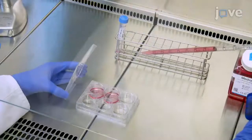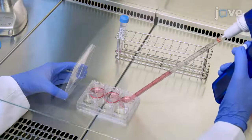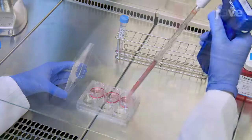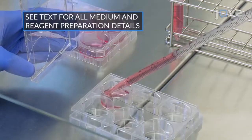Next, plate primary fibroblasts isolated from wild type and beta-3 deficient mice in a six-well plate at a 5 x 10⁵ fibroblasts per well concentration in 2 mL of DMEM supplemented with 10% fetal bovine serum.